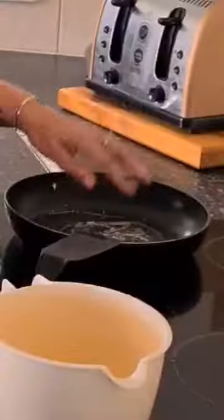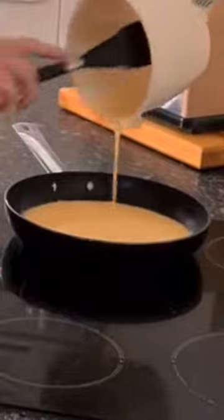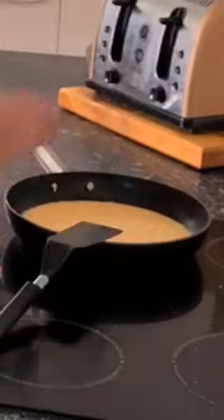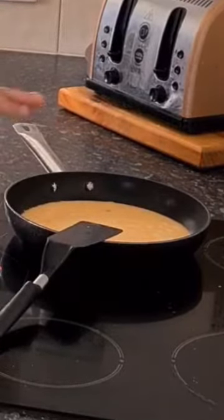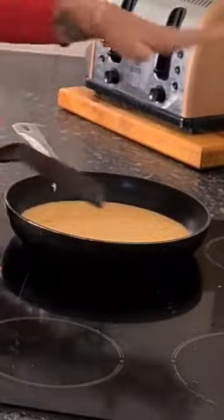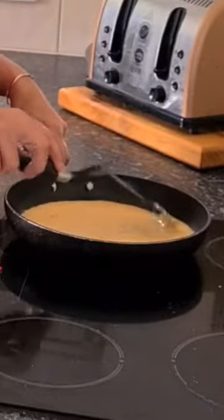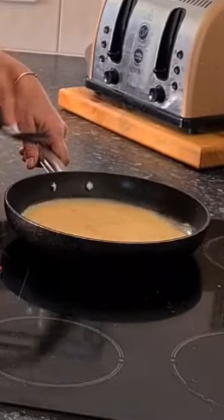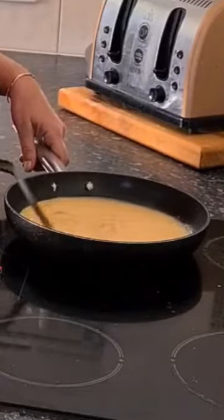My butter is all melted and my pan is hot, so we just pour them in. Pop our toaster down. Just give them a minute — they'll start setting. For scrambled eggs, just keep turning, keep turning. You can see the little lumps forming and it's starting to stick on the bottom, so just constantly keep it moving, get the cooked bits off the bottom so the raw bits go down.